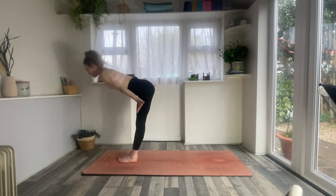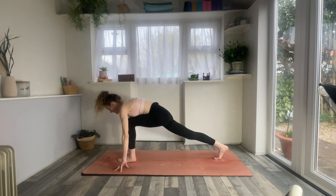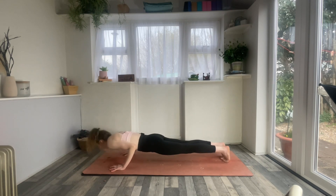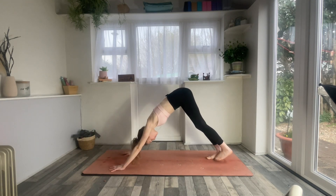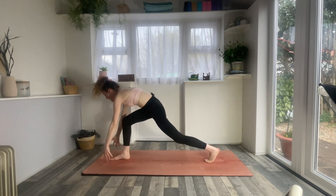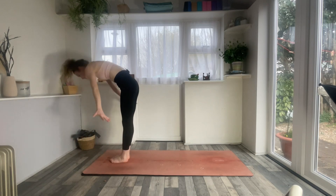Exhale, forward fold. Inhale to flat back. Exhale, right foot back for crescent. Inhale, arms up, high lunge. Exhale, hands down, chaturanga or your variation. Inhale, up dog or cobra. Exhaling, downward facing dog. Inhale, right leg to the sky. Exhale, right foot forwards, ready for crescent lunge. Inhale, send the arms to the sky.